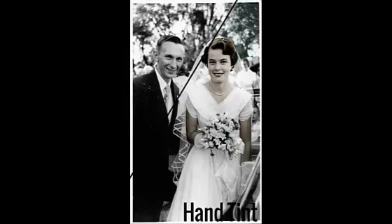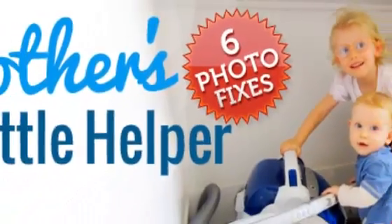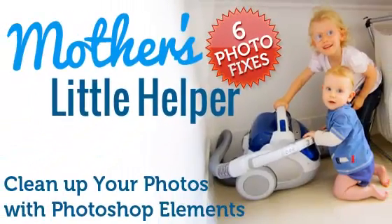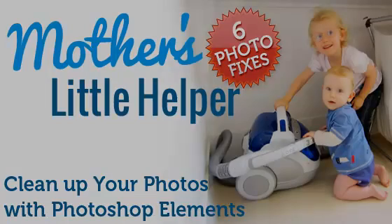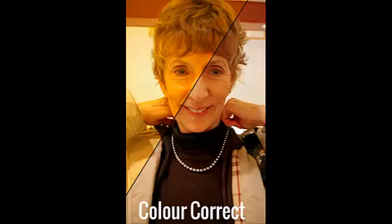Inside Mother's Little Helper, you'll learn with six video tutorials in high resolution video so that you can see clearly and follow along as I correct six photographs.